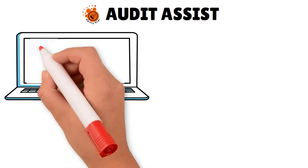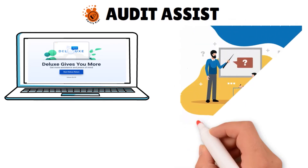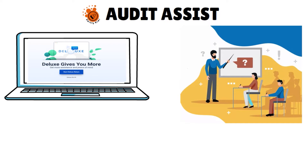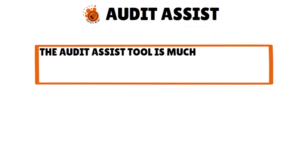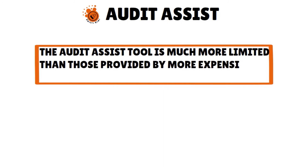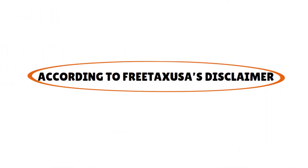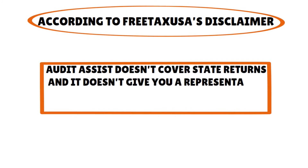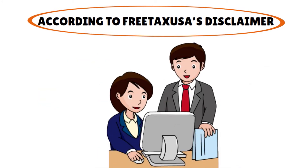What about the audit assist? The deluxe version of Free Tax USA provides audit assist, and this program gives access to audit specialists who can answer your questions should you be the subject of an IRS audit. It also lets you access the audit center, which is a database of information you might find helpful during the audit process. However, the audit assist tool is much more limited than those provided by more expensive providers. According to Free Tax USA's disclaimer, audit assist does not cover state returns and doesn't give you a representative who will correspond directly with the IRS — you'll still have to do the work, but the experts will help you craft responses, know what records to gather, and know what steps to take next.